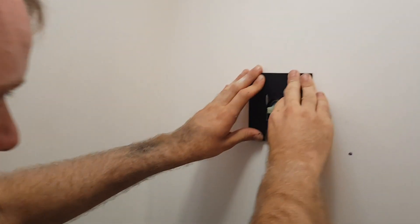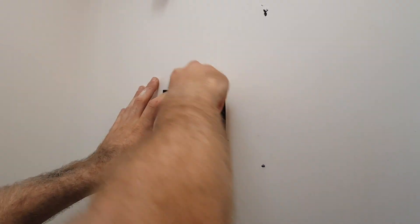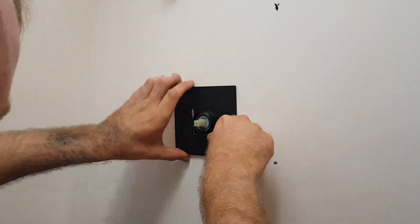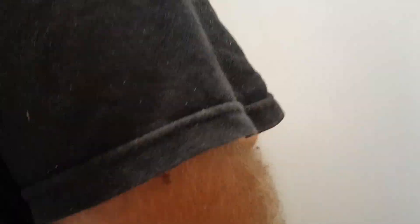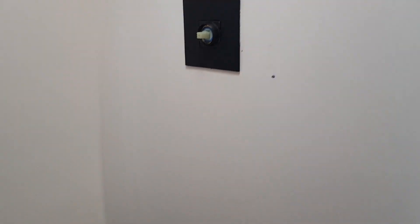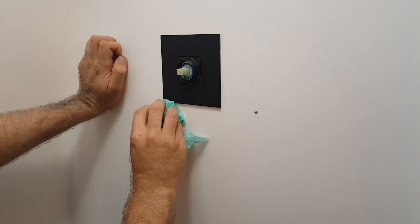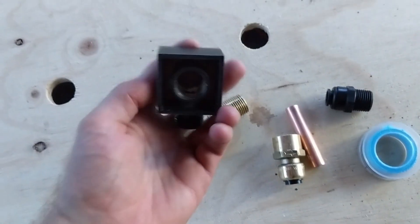I have to push quite hard because that rubber in there is very tight. Clean up time, and later when it's settled for a bit we'll put the head on.